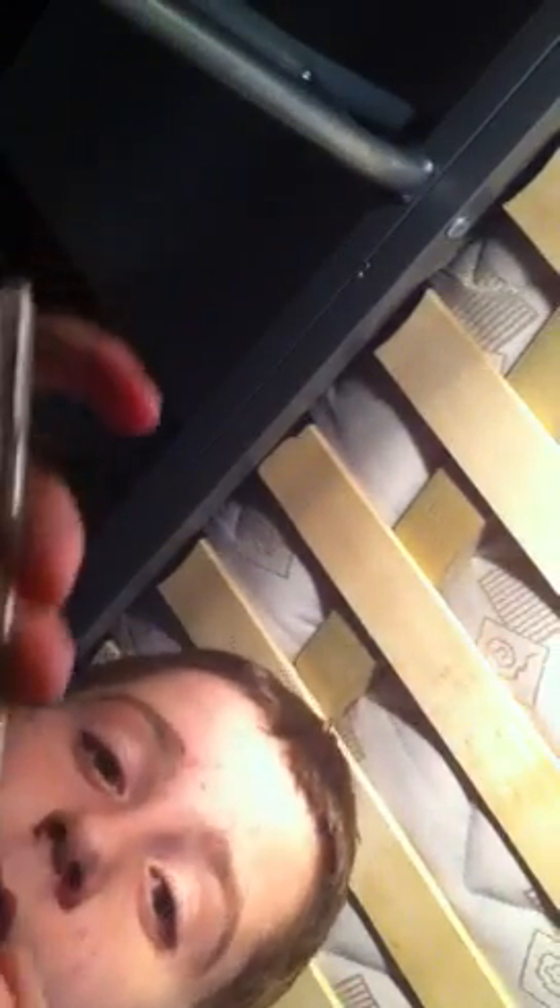First, you get these two. Put that there. Then you get this — this needs to be at a certain side. Spin it around together. Put this thing on top. Then... the pen is successfully made.